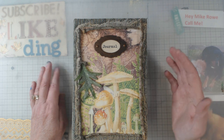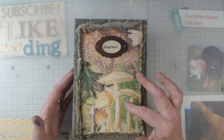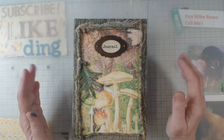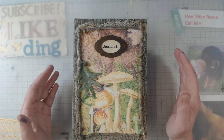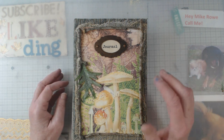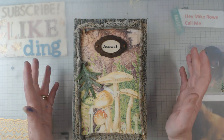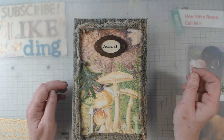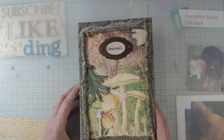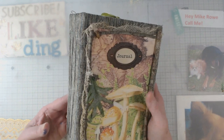I want to show you this journal. The digital on the cover is from Taylor Made Journals. Lorna Taylor did a little shout-out to see if anyone would like to use some of her digitals, and she let you pick a couple. I picked this one — it's the Into the Woods JJ Kit — and she also sent me Vintage Botanicals.